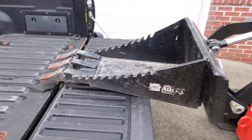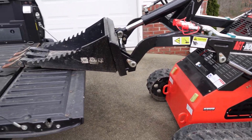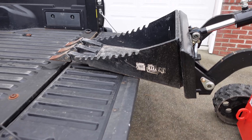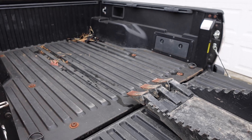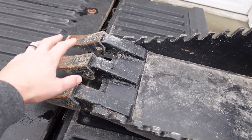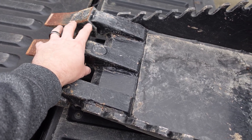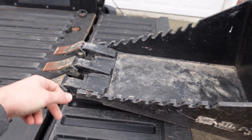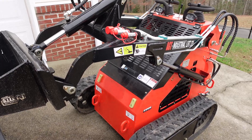Another thing I like about this is it has a little bit of reach to it. I could actually pull this mini skid all the way up to that truck and this bucket can reach to the other side — granted this is just a little Toyota Tacoma, but it's got some reach. Additionally, with these teeth right here, it's a good lifter. You can put a strap or chain to it and pretty much lift whatever you want, as long as the machine weight will handle it.